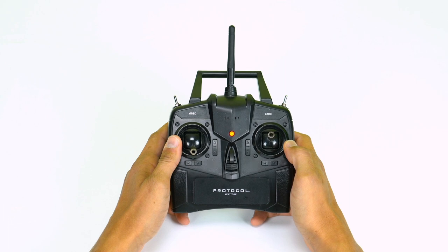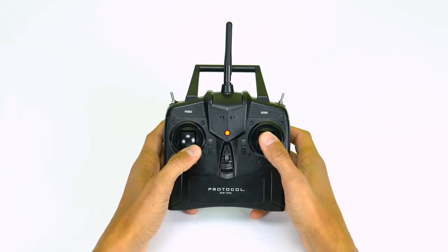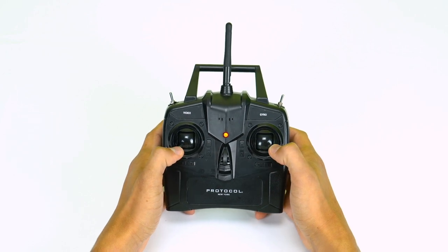Do not move the throttle at this time. Next, turn on the gyro. Calibrate the plane by moving the sticks to the lower outer corners and hold until the remote beeps. You should only have to calibrate before the first flight, but if you have any crashes or hard landings, calibrate again.